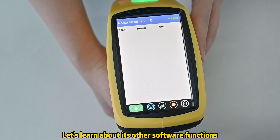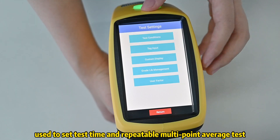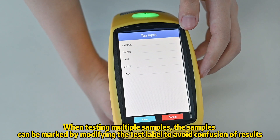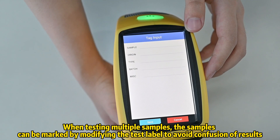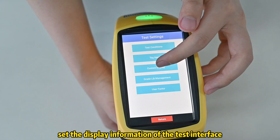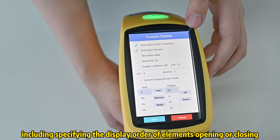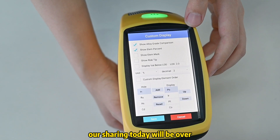Let's learn about its other software functions. Test condition is used to set test time and repeatable multipoint average test. Tag input: when testing multiple samples, the samples can be marked by modifying the test label to avoid confusion of results. Custom display: set the display information of the test interface, including specifying the display order of elements and opening or closing options. After understanding the above software functions, our sharing today will be over.